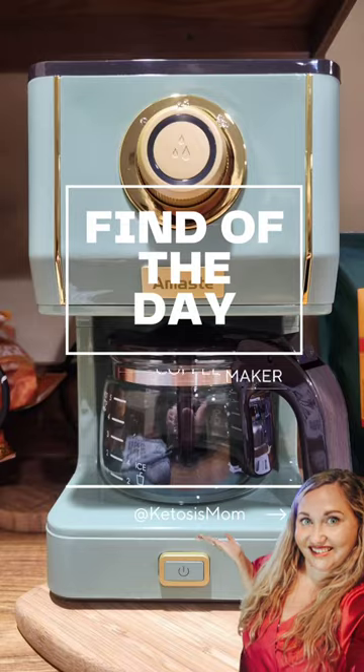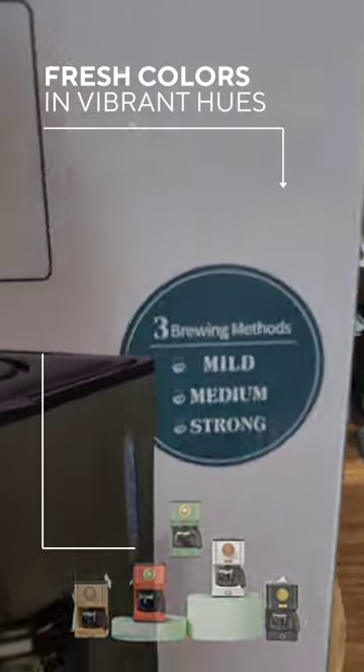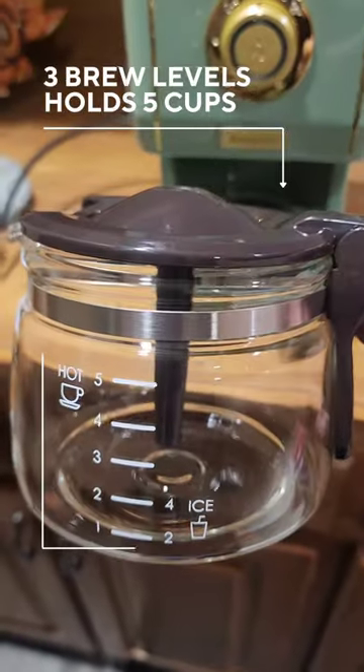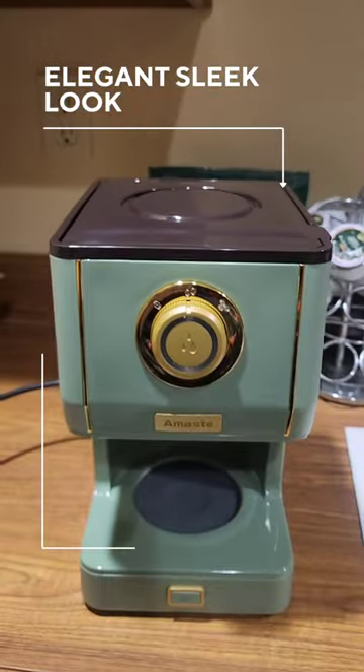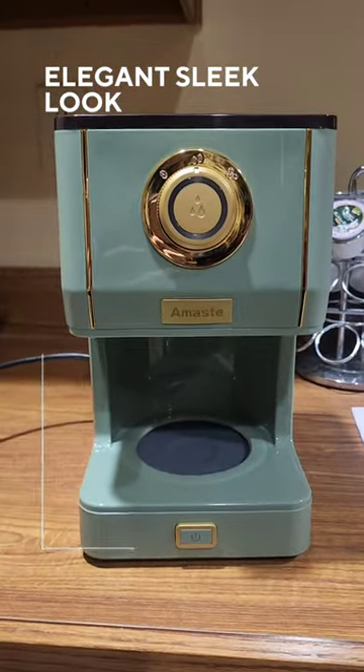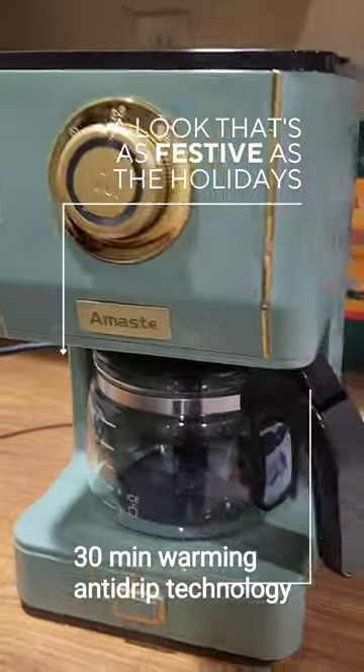Say hello to my find of the day. This is my new retro coffee maker. It has three different levels that it brews: mild, medium, and strong. It holds up to 25 ounces of coffee on the inside, and it also has a reusable filter so that you don't have to worry about buying extra of those for your guests coming into town.